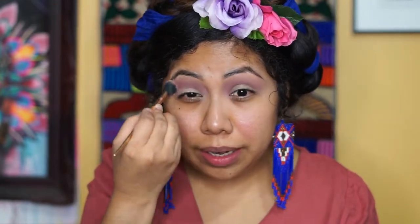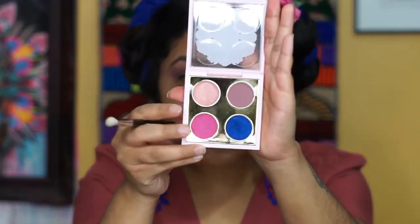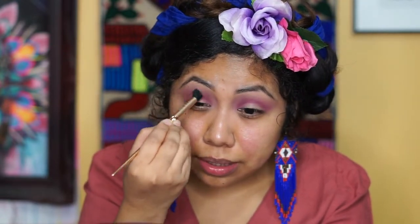Now that we have our transition color in place, we're going to get another color. We're going to use the Morphe M513 brush and grab this pink shade and apply it right on the crease. We're going to blend it with our transition color using the first brush so there are no harsh lines.